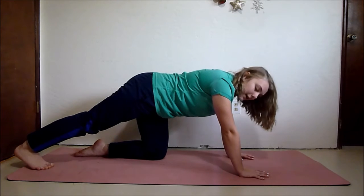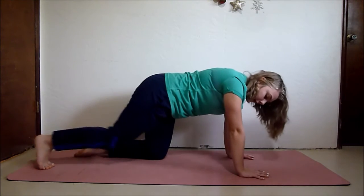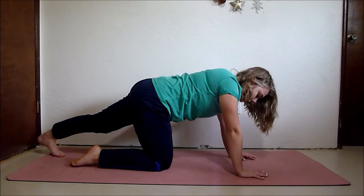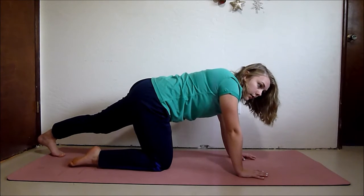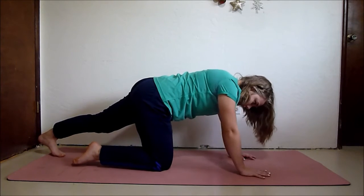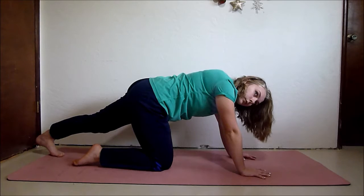Switch legs. Kick your other leg back and really push that heel to the opposite side of the room — that's when you're going to really feel a deep stretch. Come out of that stretch, and now we're going to sit down and stretch out our glutes.